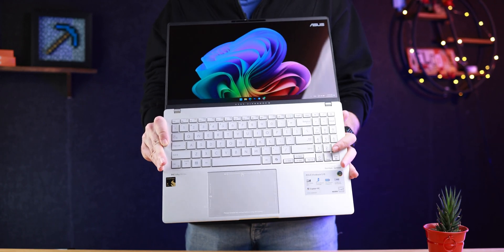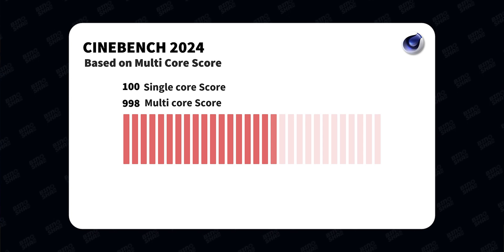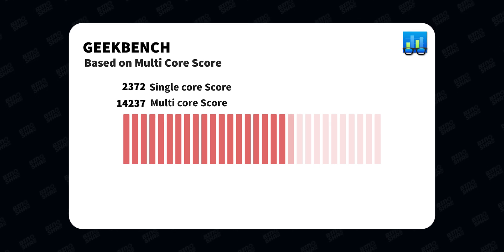This is the most powerful Snapdragon laptop we have right now. In benchmarks, performance was better than most other Snapdragon laptops. In Cinebench 2024, we got nearly 1,000 points — Core Ultra 9 territory. Cinebench R23 is not optimized for ARM, unlike Cinebench 2024, so the score difference is a bit larger than normal; we got over 11,000 in R23. In Geekbench 6, we scored 14,000 multi-core and around 2,000–2,300 in single-core.